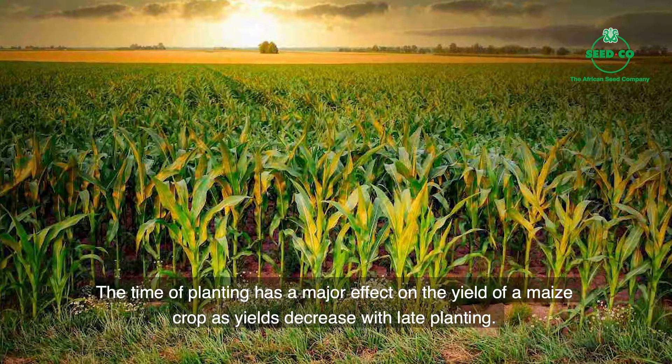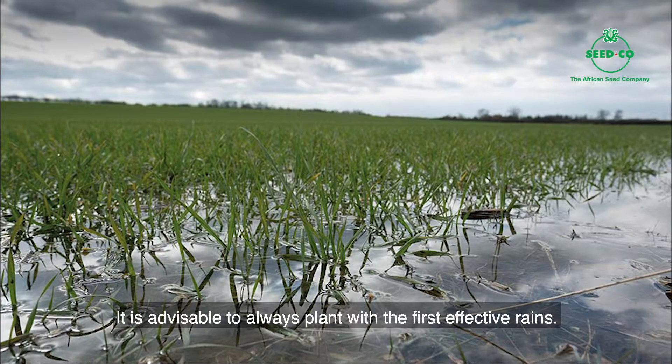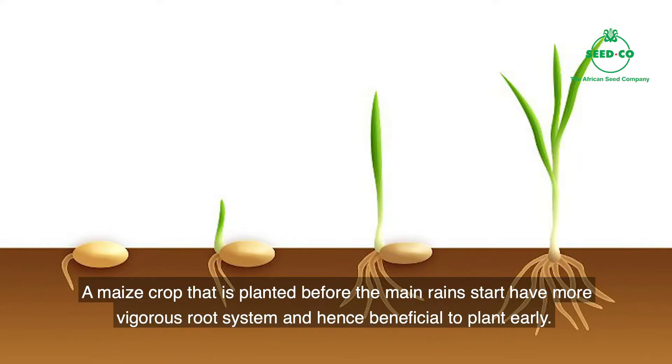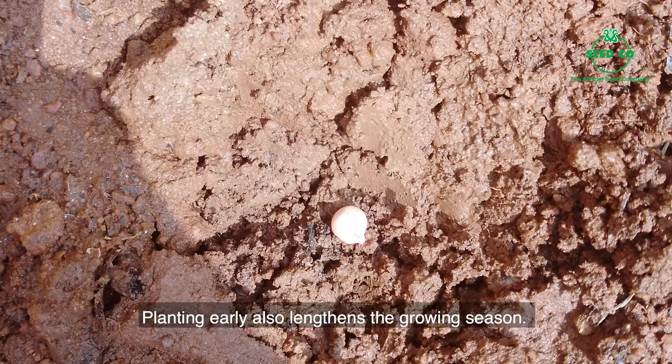The time when we plant affects how the maize crop go grow. If we no plant when we supposed to plant, the plant will not grow well. It is advisable to plant with the first rains that fall. Maize planted before plenty rain starts go get a very strong root system. Because of this, it is very good to plant before every rain starts. If we plant early, it go also make the growing season longer.